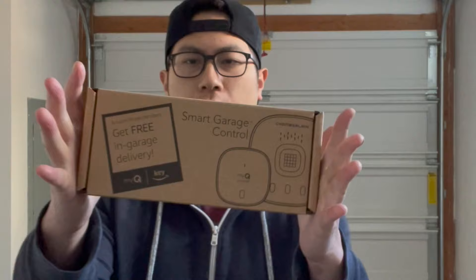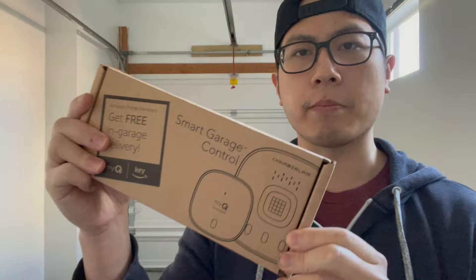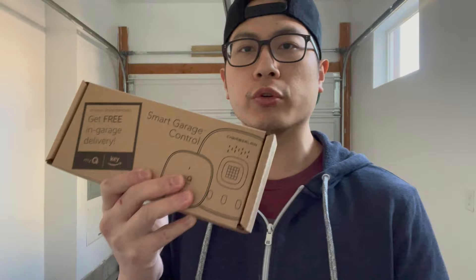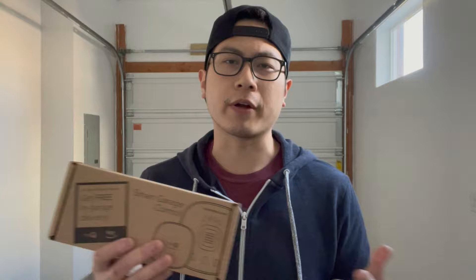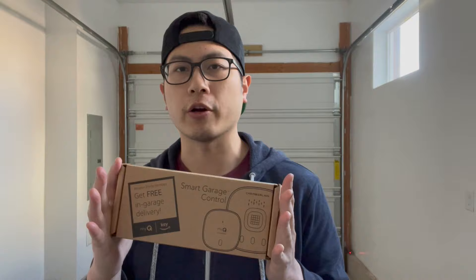What's up guys, welcome back to the channel. Today I'm going to be installing a smart garage control. This one is called the Chamberlain MyQ Connected — they have an older version but this is the newer version. What this does is allows your garage door to open and close using your smartphone. I've been looking to do this for quite some time — there were a few times where I forgot to close the garage and had to drive all the way back home just to close it. With this, I can just look at my phone, press the button, and it will close the garage door for me.